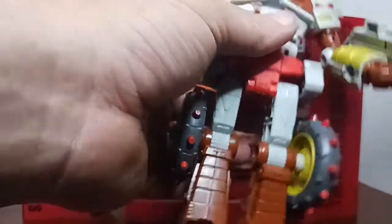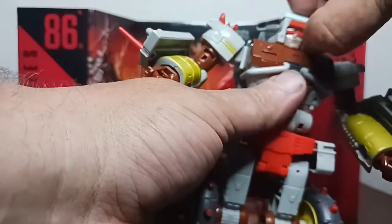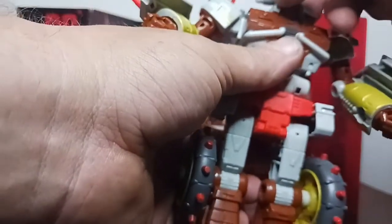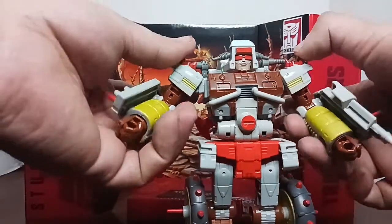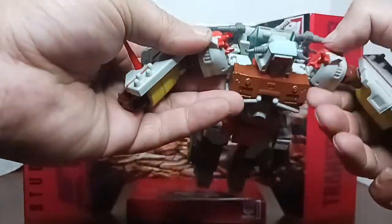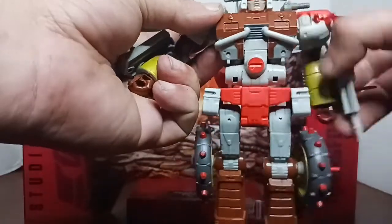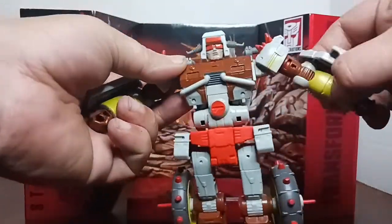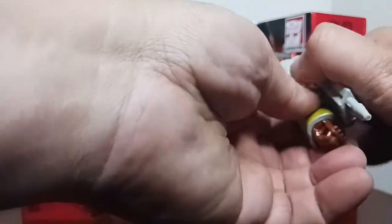Since we'll be bringing Wreck-Gar out to compare, let's check the articulation. Head's on a ball joint - look up that far, look down that far. Can get a decent twist on his head but he collides with his windshield and the little handlebar things. His arms are on universals, mushroom-pegged up here where the shoulders are. Swivel basically 360. To follow up: bicep swivel, full range of motion on a pinned joint elbow, and wrist swivel - these do not come off.